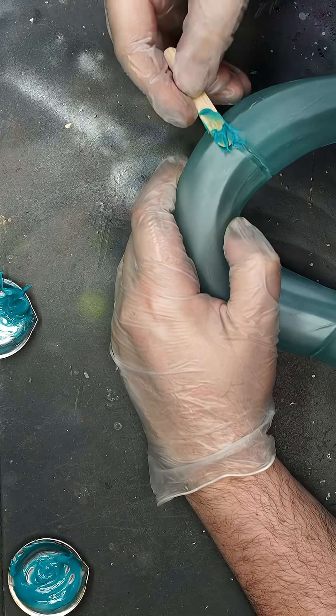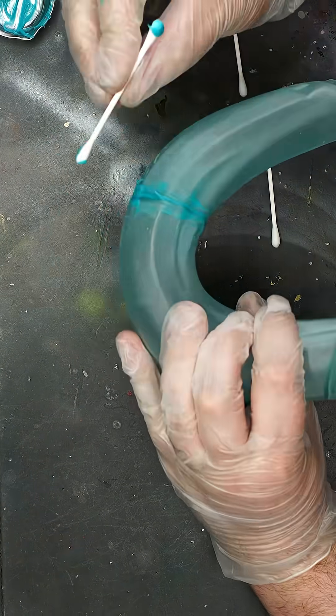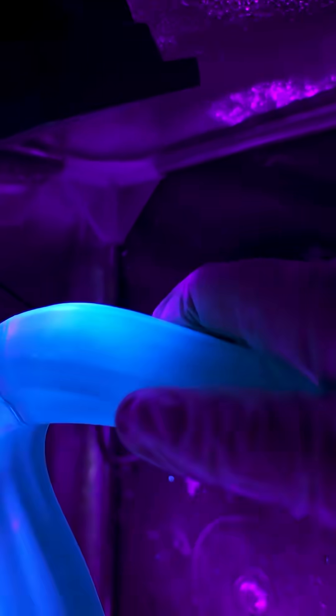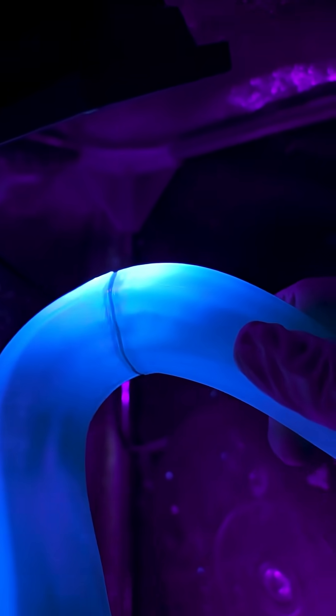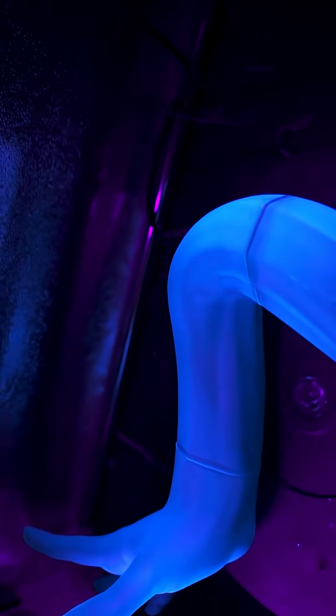Once mixed, it can be applied smoothly across the seam. We used some cotton buds to clean up the excess in hopes of avoiding any sanding after — and it actually wiped down really smooth too. Give it a cure under a UV light for one to two minutes and it will go solid when fully cured. It can be sanded down at this stage if needed.